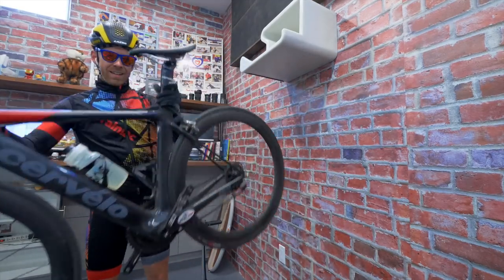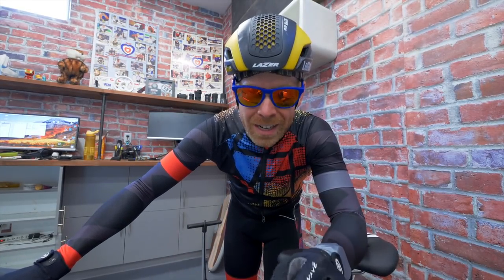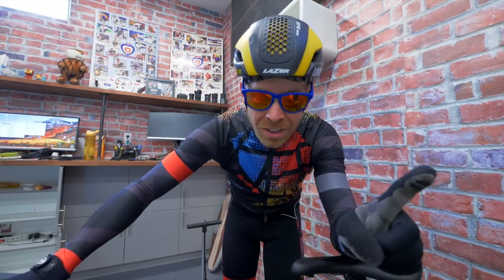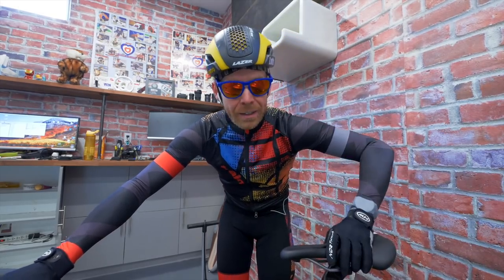Morning Trainiacs. If there is a place that I think beginner triathletes lose the most amount of time in their first few races, it is on the bike. It's not the swim, which everyone's scared of. It's not the run, which is the hardest. It's the bike. So right after I get back from this groovy little ride, I'm gonna give you six things that you need to work on if you're a beginner triathlete and you want to save all that time.